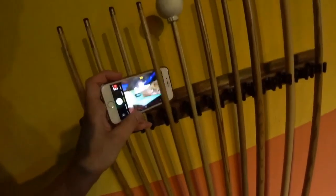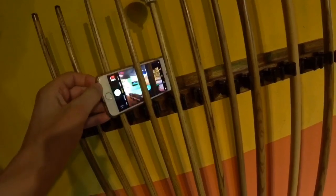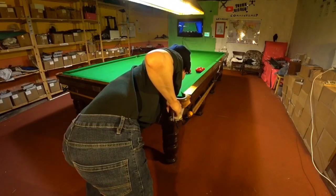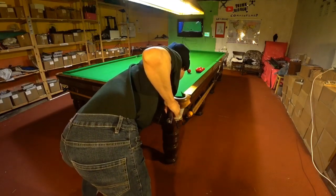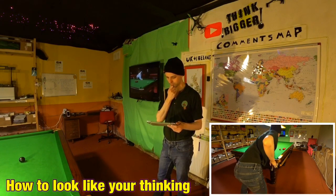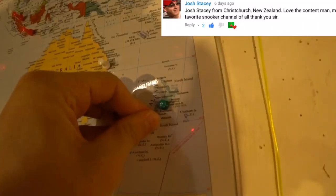To have a look at what my cue action's doing, I'm using my camera to film along the line of my cue, but you can easily do this with a mobile phone if you can find a good place to prop it up. So I played a few shots so I could observe part of my technique that I never get the chance to see. And with only three separate shots it was obvious that I was doing something that could be a problem, or certainly could be improved upon. But while I'm analysing that, we can have a look on the map at finding Josh Stacey in Christchurch, New Zealand.